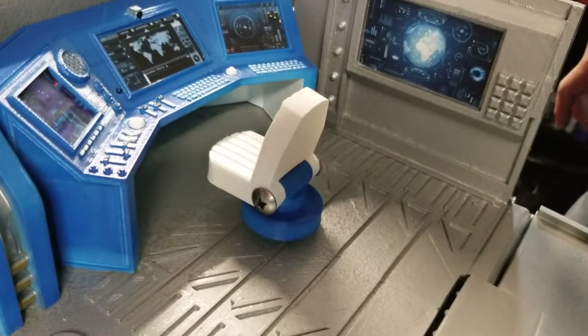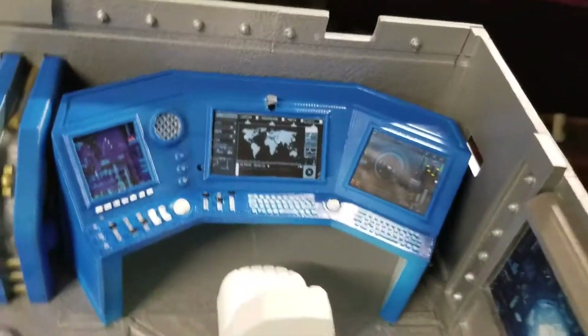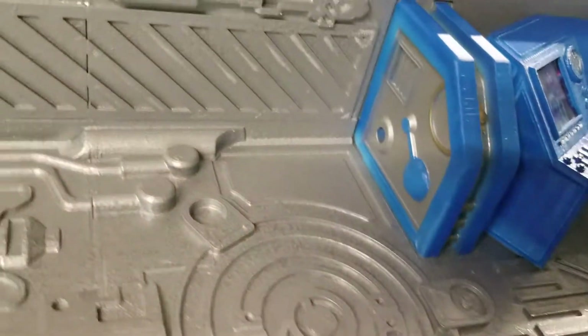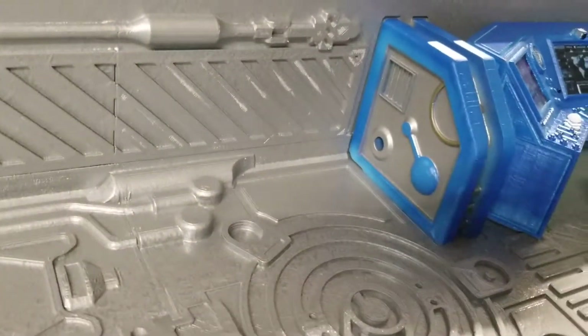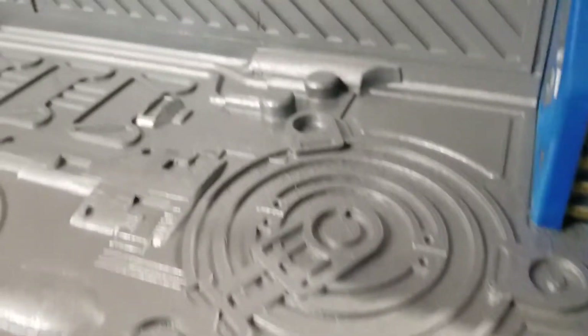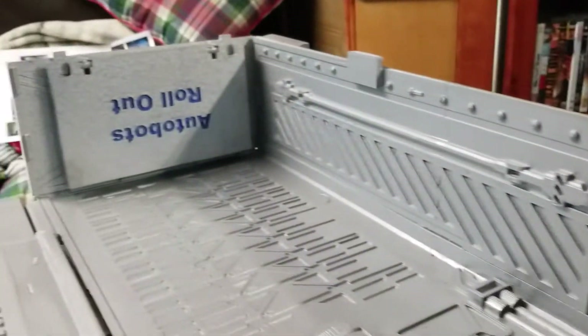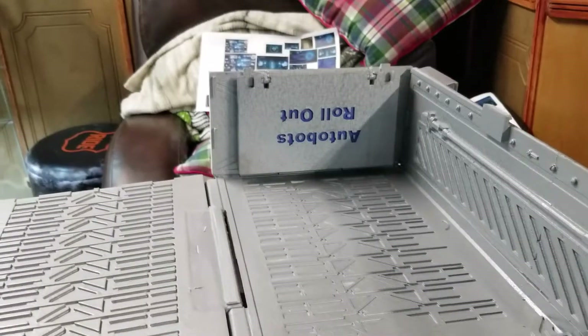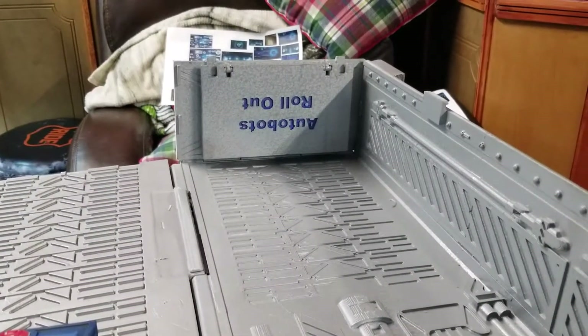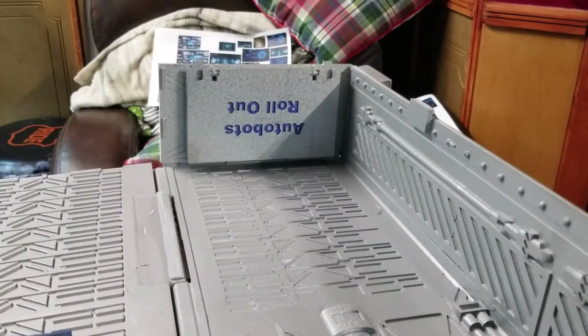We've got a side display, we've got the display workstation there, our divider, and lots of detail in the 3D printed panels. On the end there you see it says 'Autobots roll out,' and on the other side in the model file it says the phrase 'One shall stand and one shall fall.'